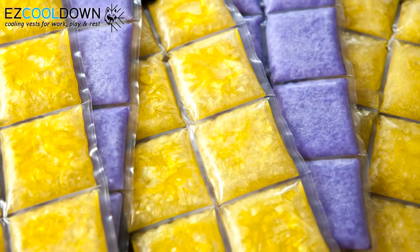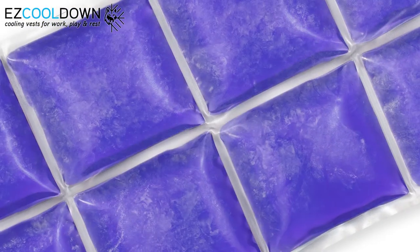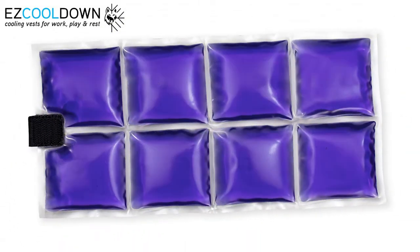PCM, or phase change material, is capable of quickly storing large amounts of cooling capacity and releasing it over a longer period of time. When PCM is activated and has stored its maximum amount of energy, it turns solid. When it releases its cooling energy, it becomes liquid again.